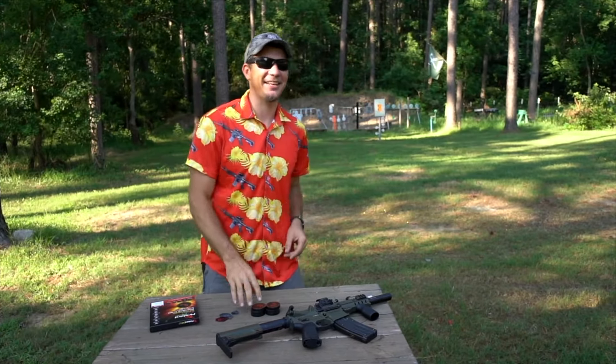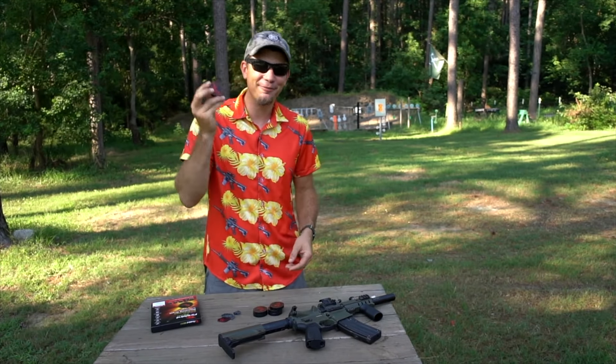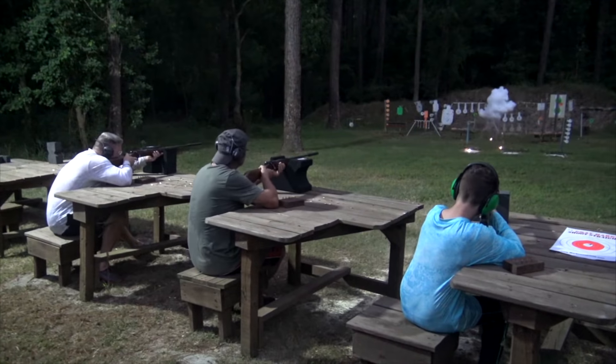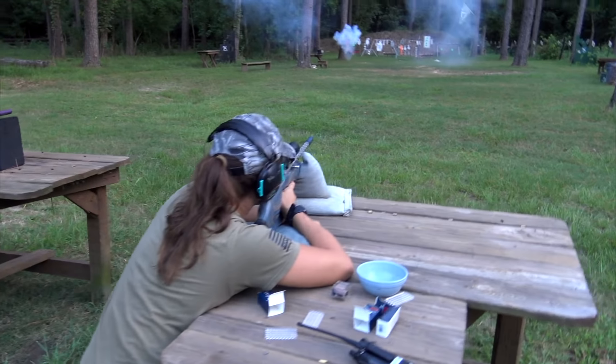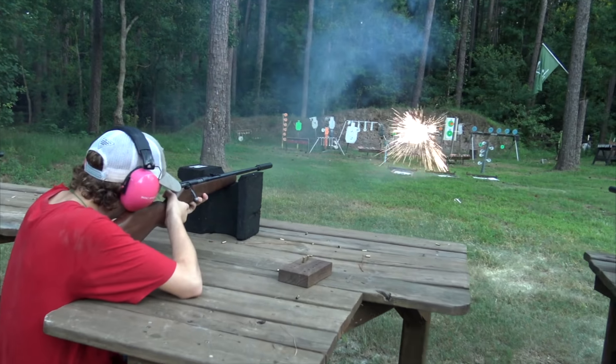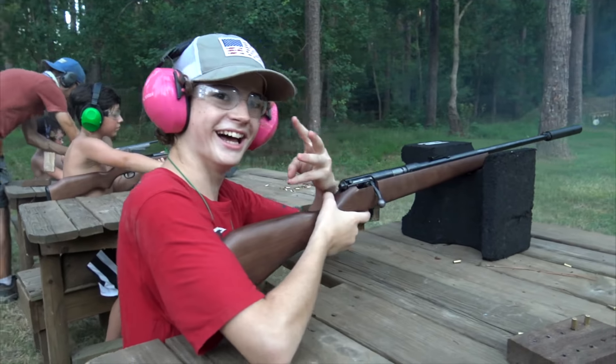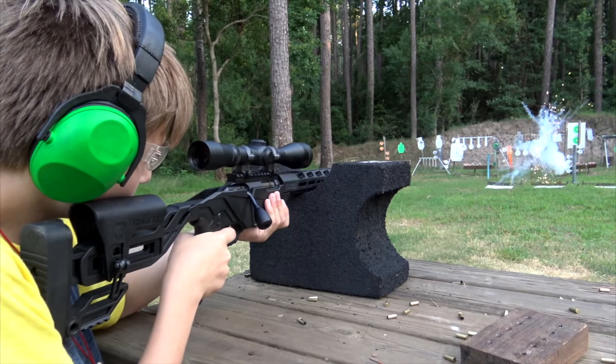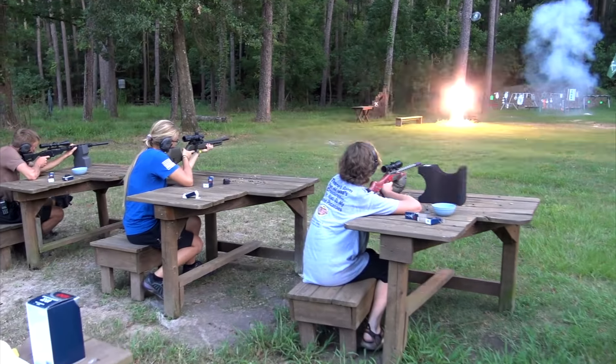Alright guys, Dustin here and excited to tell you about this new thing. I've been looking for something for Marksman Camp — exploding targets — for years, literally years. Going all the way back to Tannerite and all those different guys that made them. They're never quite reliable with rimfire, and they're kind of dangerous and all that stuff. I don't have to explain how binary targets are kind of dangerous.